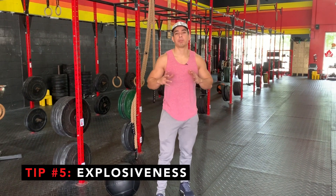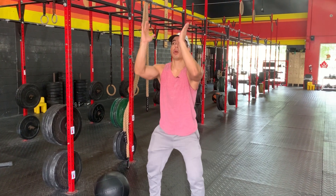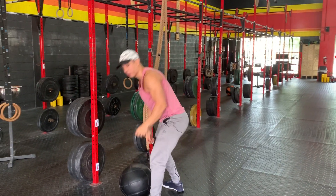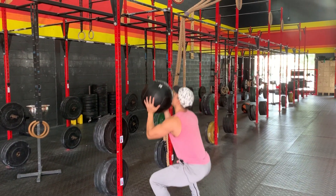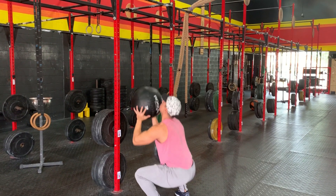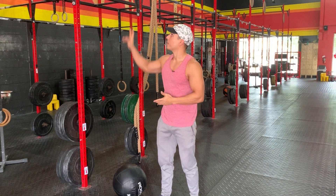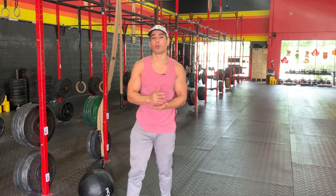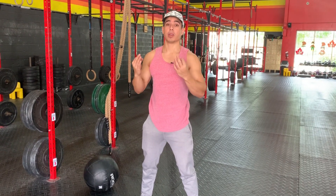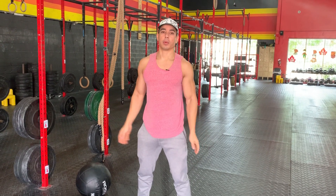Our last tip: I want you to be as explosive as possible on the way up. You're going to be rather controlled on the way down — since you're going down most of the ride without the wall ball, you're going to catch about here, and then shoot up as fast as possible. This is all about creating rhythm. If you create rhythm with your breathing and that explosiveness on the way up, you can break up your wall ball into two really smooth movements: the way down, where you're resting a little bit because the catch is minimal impact, and on the way up where you're shooting. It's kind of like a tempo squat — controlled on the way down, shoot on the way up.